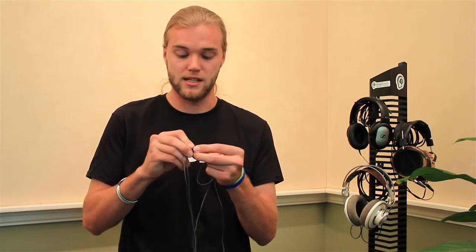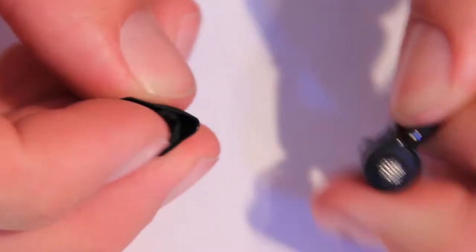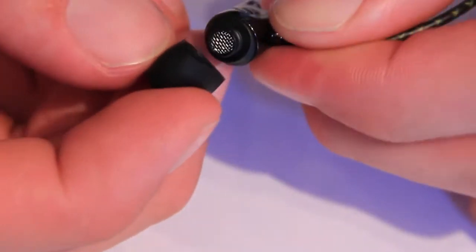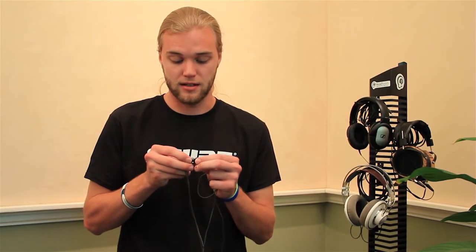There are some interesting things to point out build-wise on these. The ear tip is a very proprietary design — it's really only going to work with the Sennheiser tips that come with it, as a kind of snap style. They do give you five different tip sizes to start with, plus a couple of oval-shaped tips, which I thought fit a little better than the round tips.